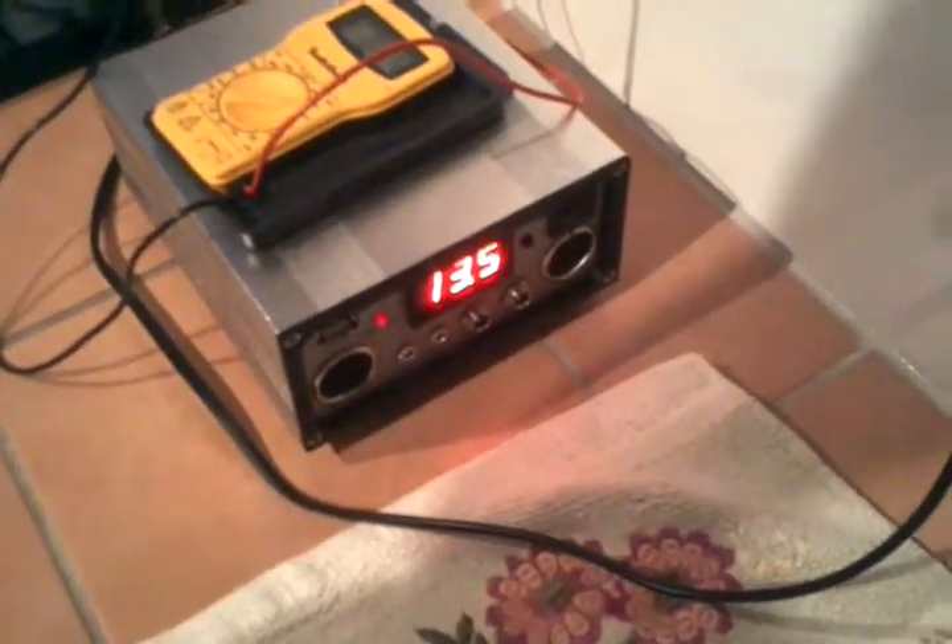So let's see if this will do 12 volts. Let's turn on the water. Okay, I got it on pretty low. Whoa! It's running pretty smooth on medium. And I got more than 12 volts — I got 13.5.